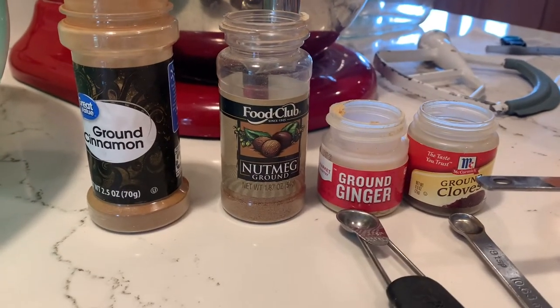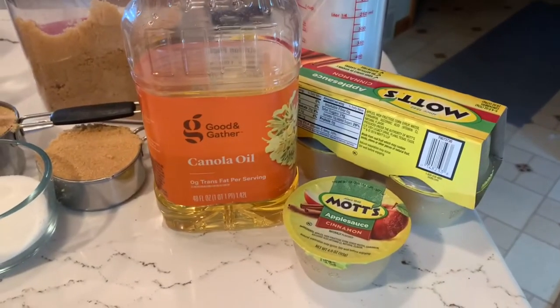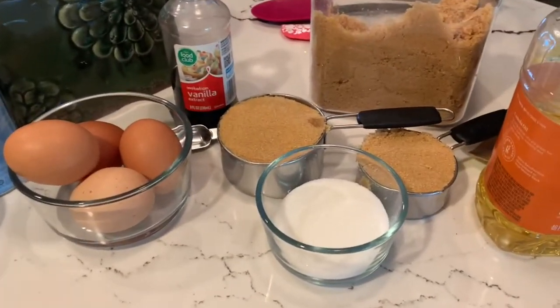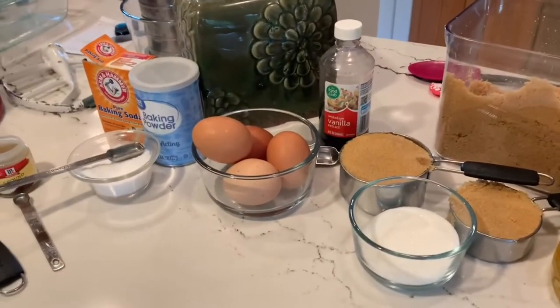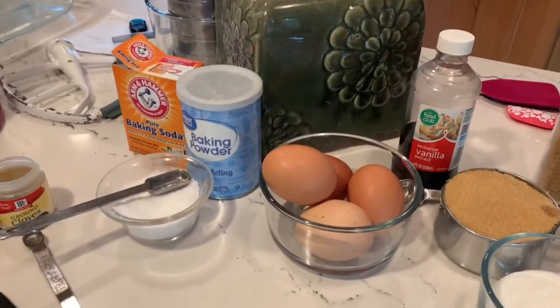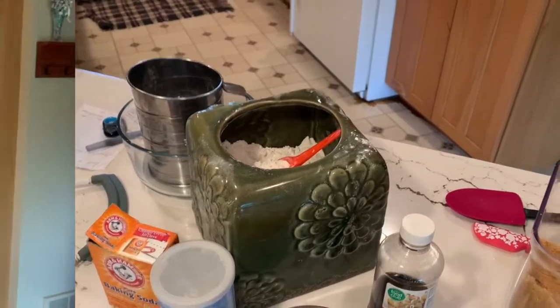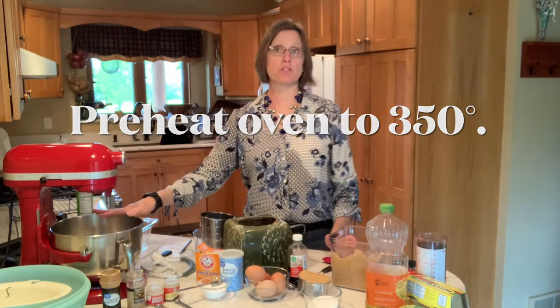Some great spices today: cinnamon, nutmeg, ginger, and cloves. We're going to use a combination of applesauce and oil, replacing some of the oil with applesauce — I'll talk about that more later. We'll use four tablespoons of white sugar and quite a bit of brown sugar, which gives this a much richer, fuller taste. Then we'll have four eggs, vanilla, baking powder, baking soda, and flour. We'll be mixing using a stand mixer, but a hand mixer or even stirring by hand works fine — we don't want to over-mix anyway.